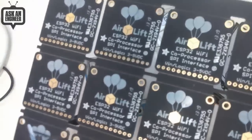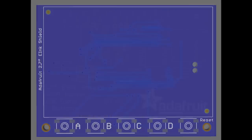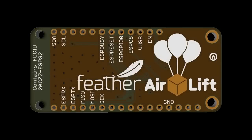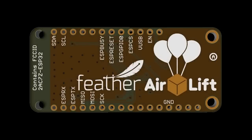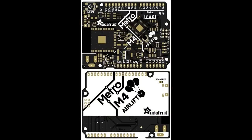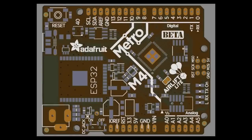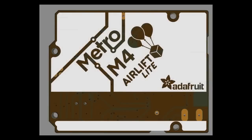So here are the PCBs of the e-ink. That's the e-ink shield — yeah, that's done. And then here is the Feather Airlift. So it will be a little ESP coprocessor. And then we showed these last week — these are the Metro M4 Airlift and Airlift Lite. And here are some bigger versions. That's the nice silkscreen version of what I just showed.